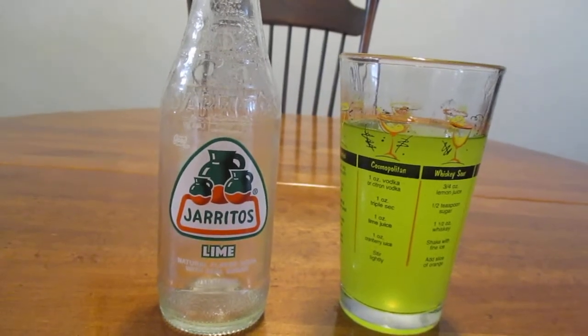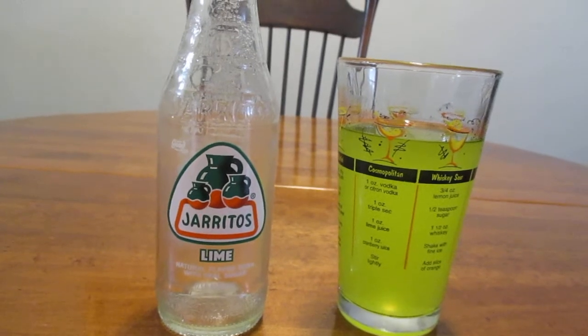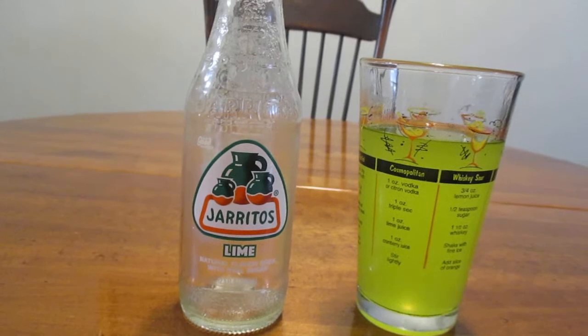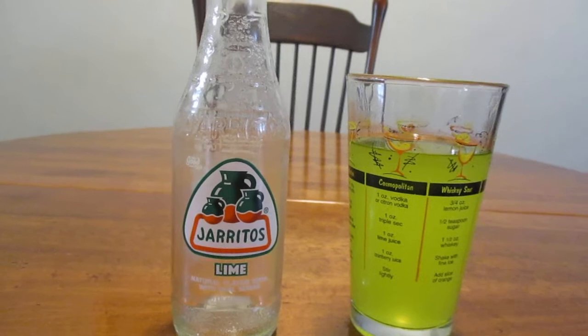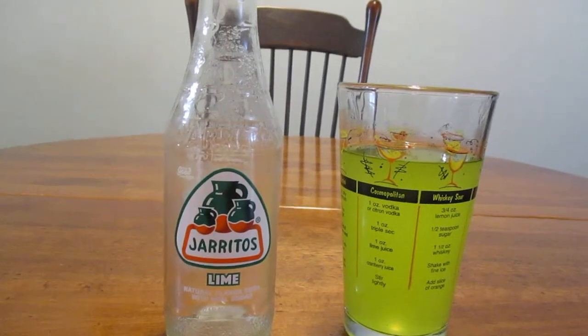This is something you'd like to drink after you come in from doing yard work or something like that. You just open a bottle up, take a big gulp, and it just hits the spot, honestly. This is way better than some of your other more mainstream pops, in my opinion.